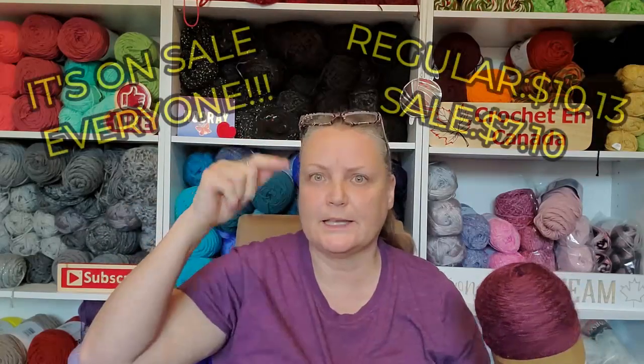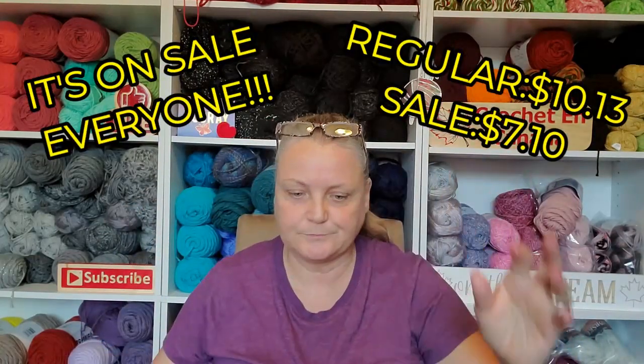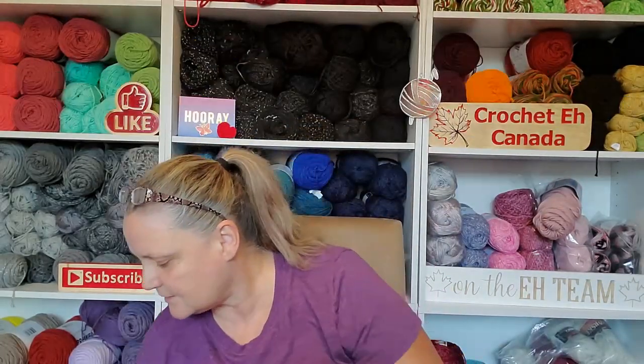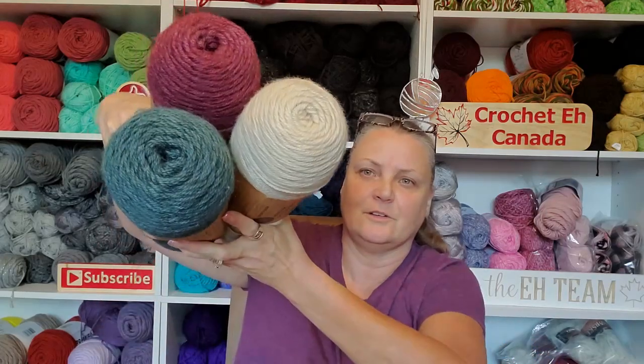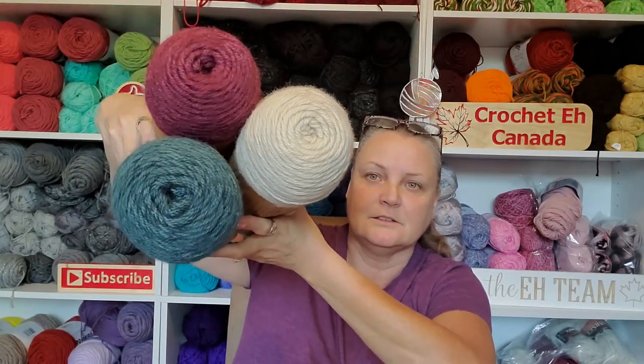Go over to Lion Brand and check this out because there's a lot of yardage in this — I was really shocked. I'll look up the price and put it on screen. Look at all three of these together — oh wow, I really picked well!